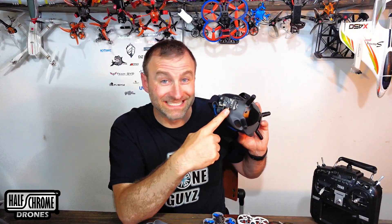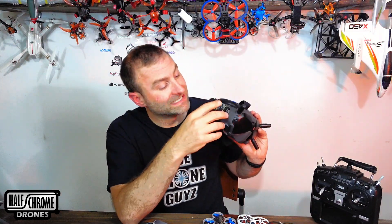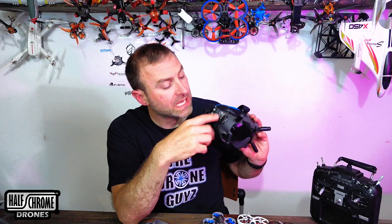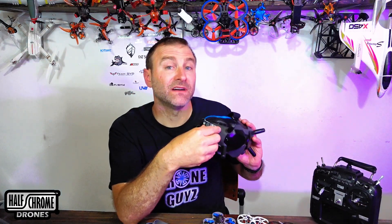So let's talk about this — this is probably the biggest mod. This is just a module from URUAV and it plugs right in. It's a really easy install. It doesn't void your warranty because you don't have to solder anything, and it allows you to fly analog.